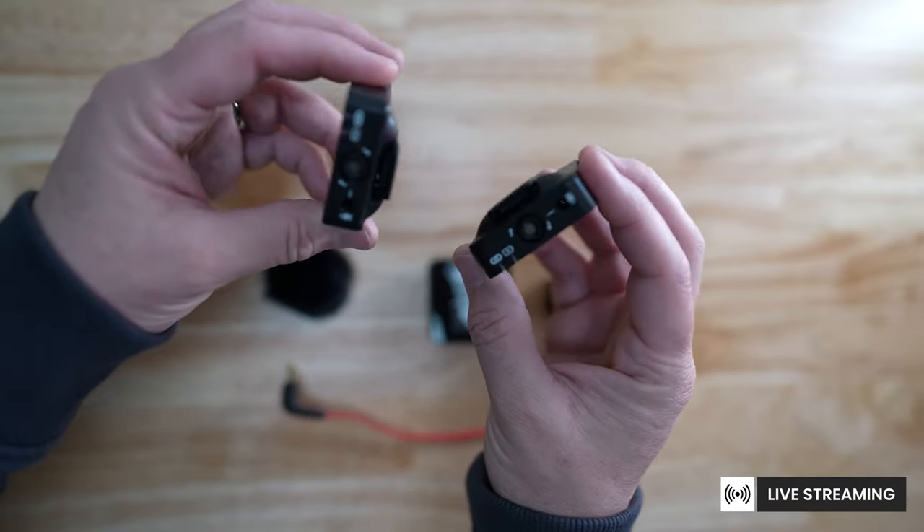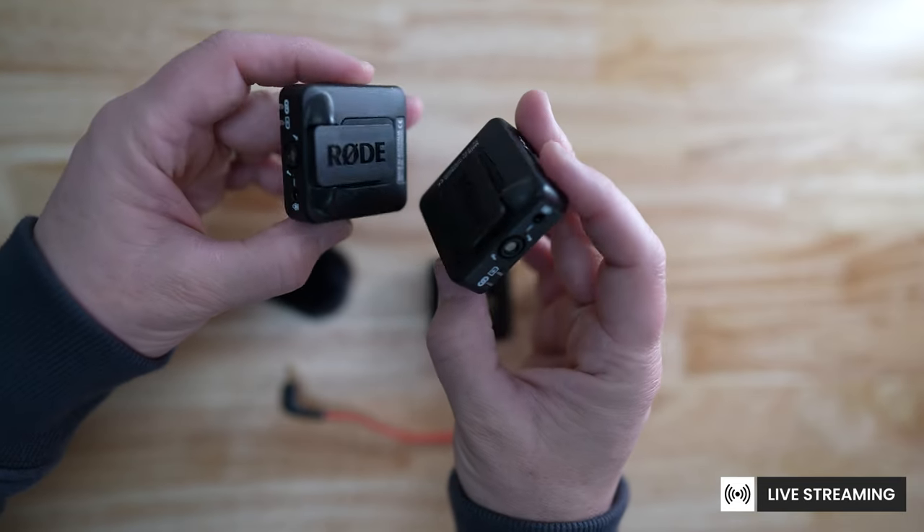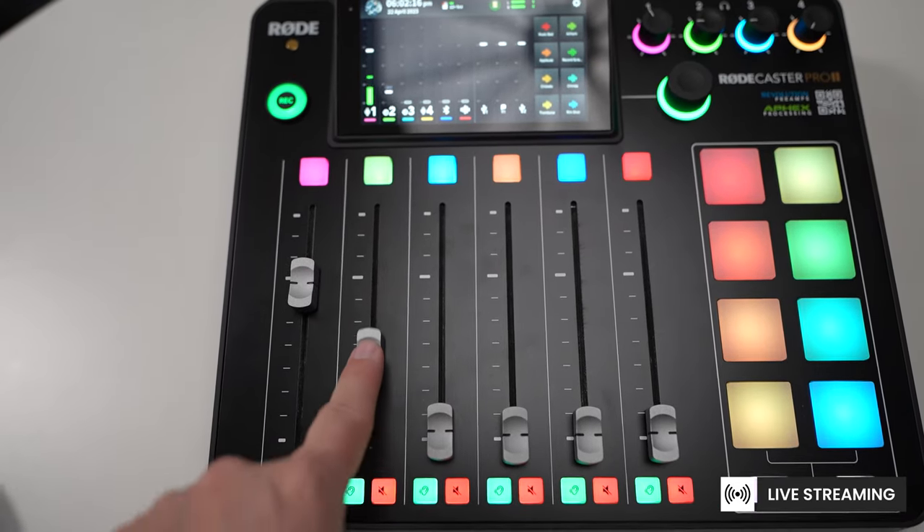There have been multiple instances where I've used this wireless setup and it's worked fantastic every single time. One example is live streams — if you have a speaker who's walking around, you can clip that microphone directly to their shirt and they're good to go. You also have full control over their volume level right on your Rodecaster Pro 2.